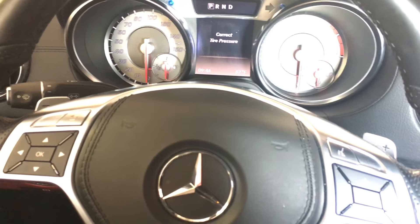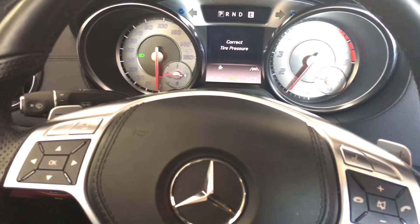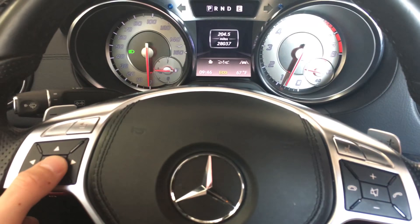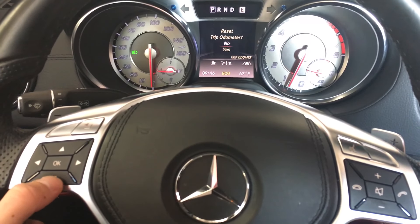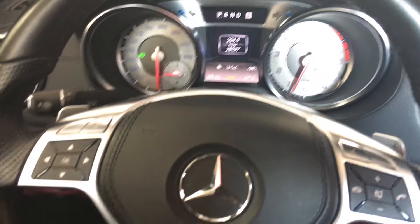Let's cycle the ignition and see if the service light is gone. Turn the car on — correct tire pressure, yes — everything is done, no more service light. Thank you for watching, hope this helped.